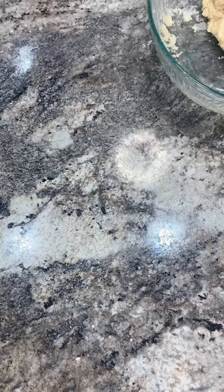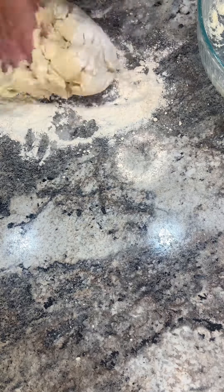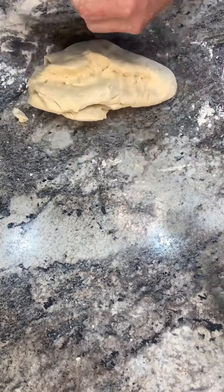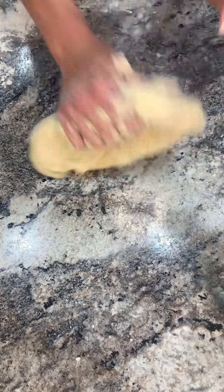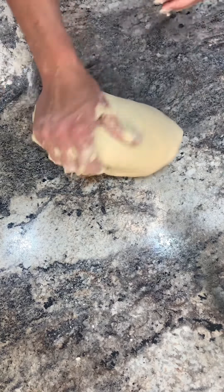Add a generous amount of flour on the counter. Add your dough onto the counter and just start working it, rolling it back and forth. You're going to knead it for about three to four minutes — that's how long it takes to get the dough to the consistency that you want, and it won't be sticky at this point. So it's ready to go.